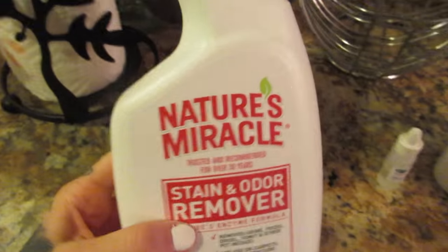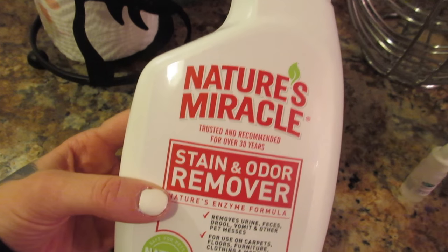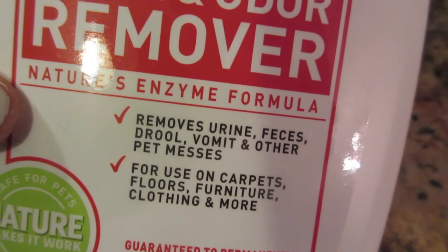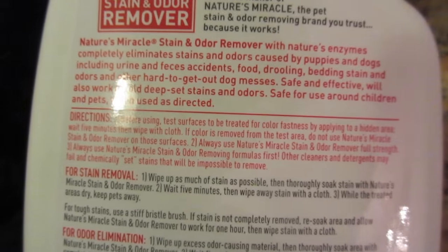If your dogs pee in the house — Coco pees in the house and sometimes the pug does too — this Nature's Miracle Stain and Odor Remover is great. It's good for urine, poop, drool, vomit, and other pet messes. You can use it on carpets, floors, furniture, clothing, and more. It really helps get it out because urine is so so annoying.